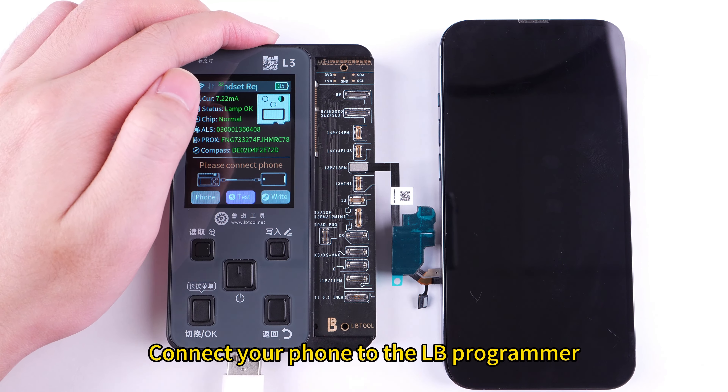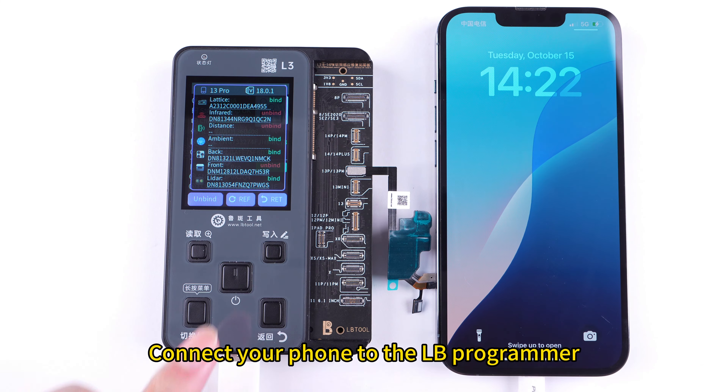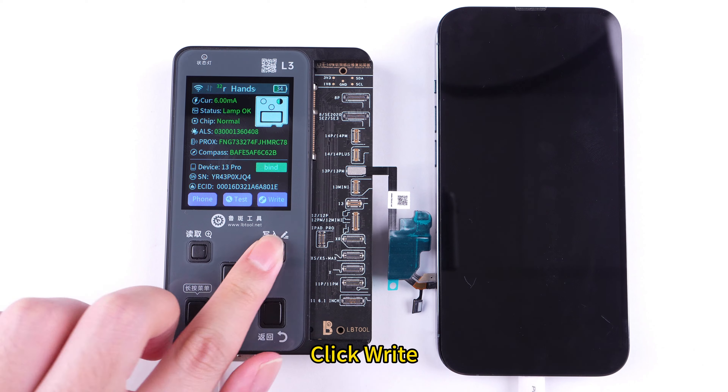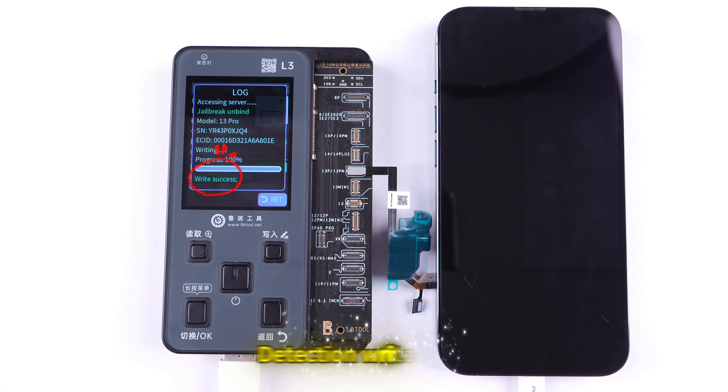Connect your phone to the Pound programmer. Detection display shows back. Click Write. Detection shows write success.